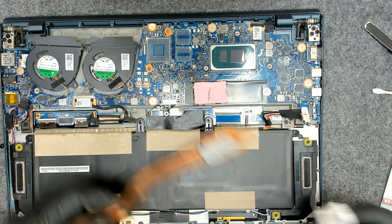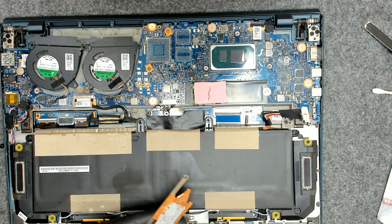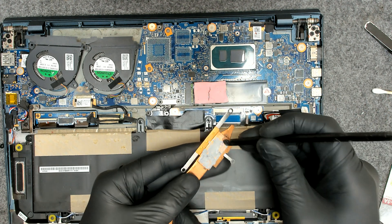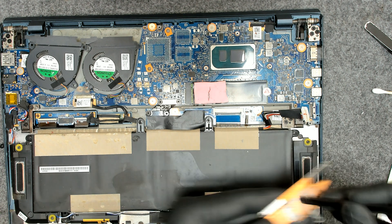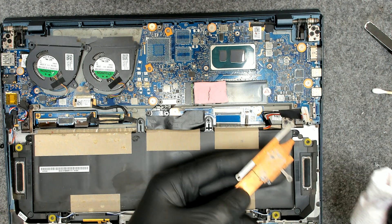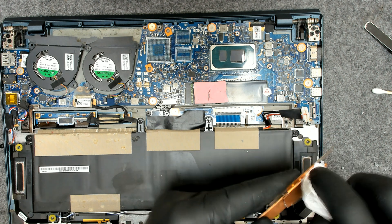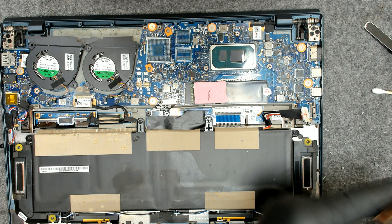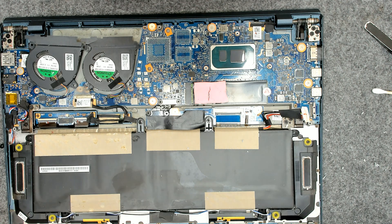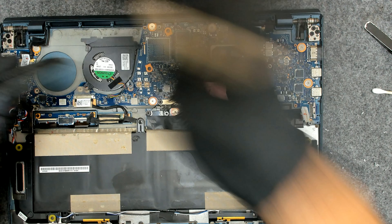We have the CPU clean. Now we have to clean the paste on the cooler. When the paste is too dry, I like to use a plastic tool to get the old paste out without scratching the copper. Once that is removed, I'll clean with alcohol — be careful not to bend the cooler, otherwise it may not cool properly. We have that clean — let me use a brush. The laptop is not that dirty, it's just that the paste was very old.